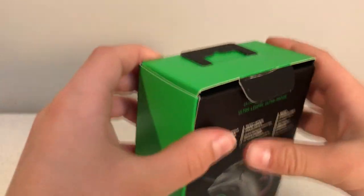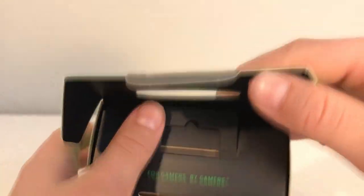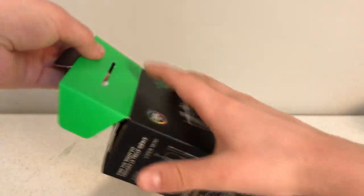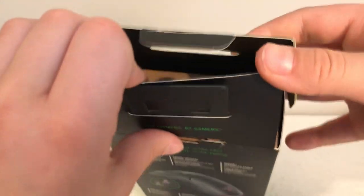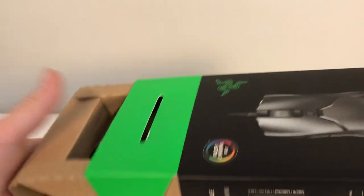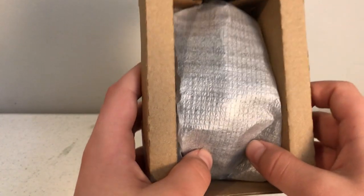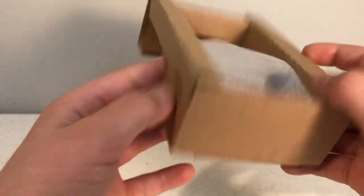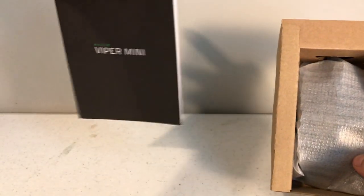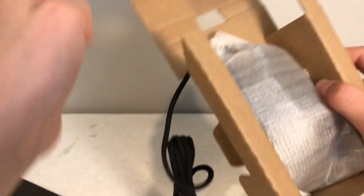Right here it says 'for gamers by gamers' and it opens up like this — actually it slides out. So you open that and — upside down of course — here it is. People say that when you measure it, it doesn't seem that small, but when you actually have it in your hand it's a lot smaller than you think. You can see there's a little card in here.